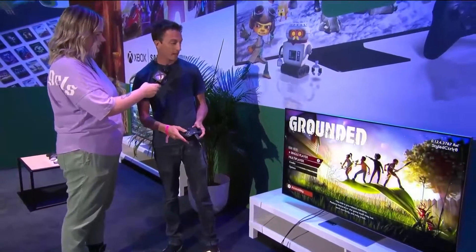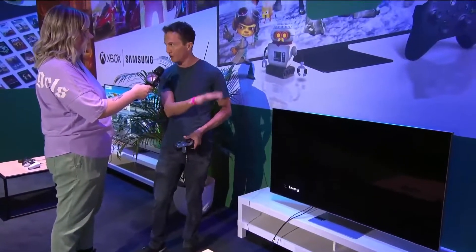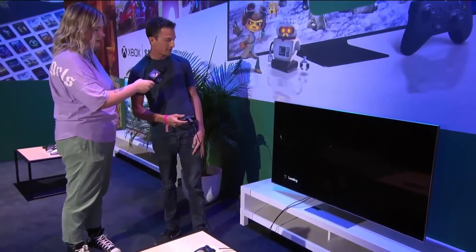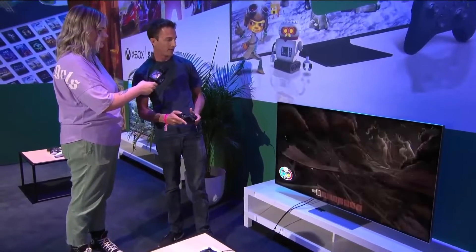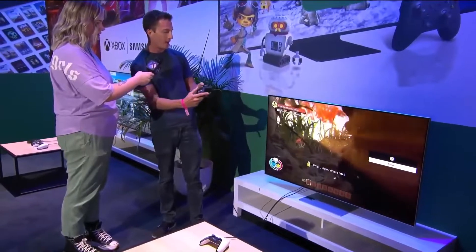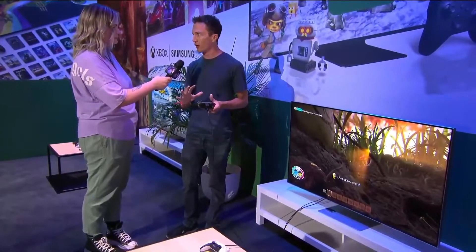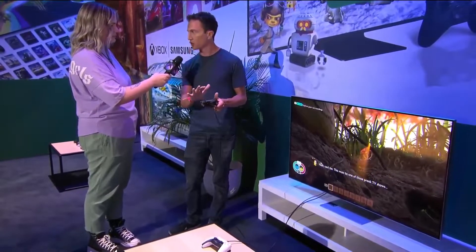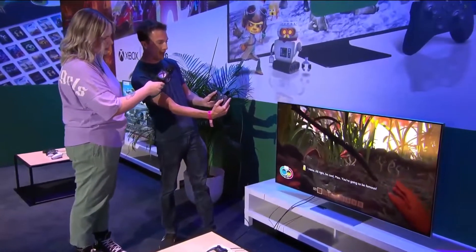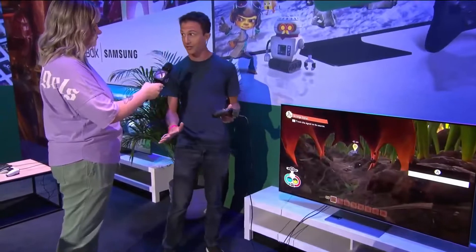This game is running on our hardware in the cloud and being streamed down to the TV in real time at 1080p, 60 frames per second. One of the most important things when developing this app was making sure the gameplay feel is right — the latency between when you do something on your controller and what happens on the TV has to be super low. You can see just how responsive it is, instantly reflected on screen.